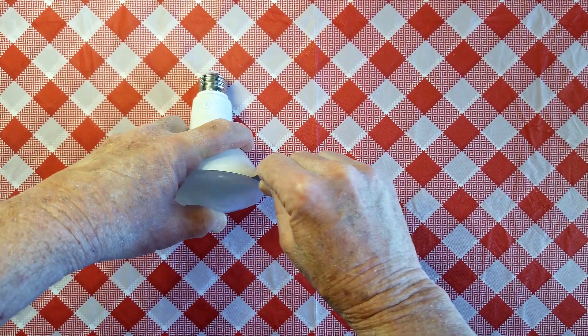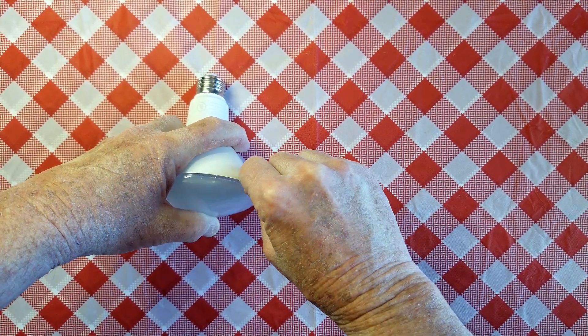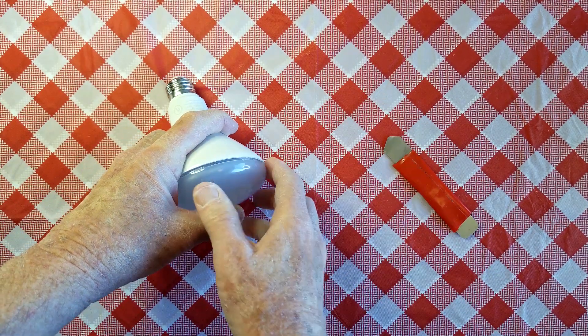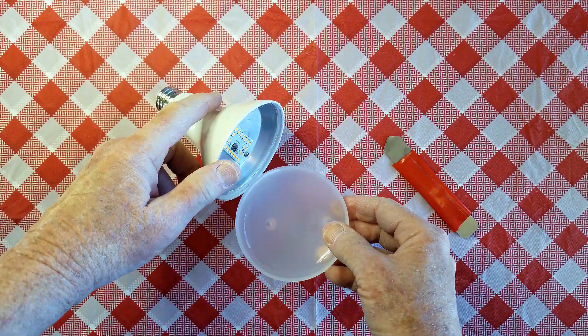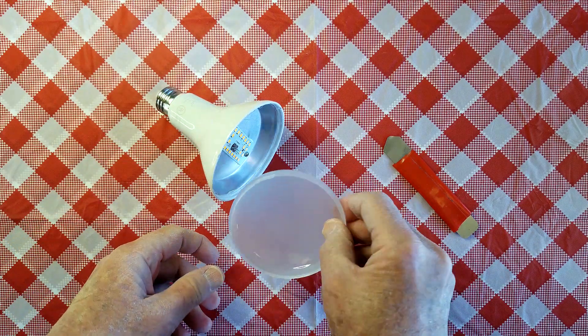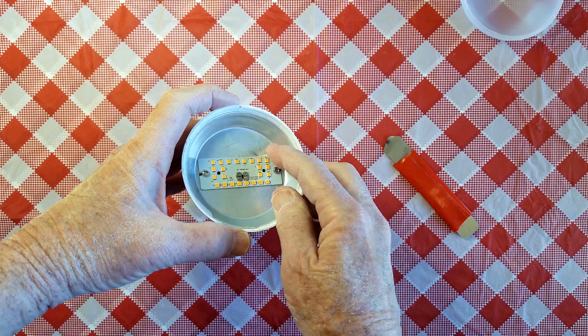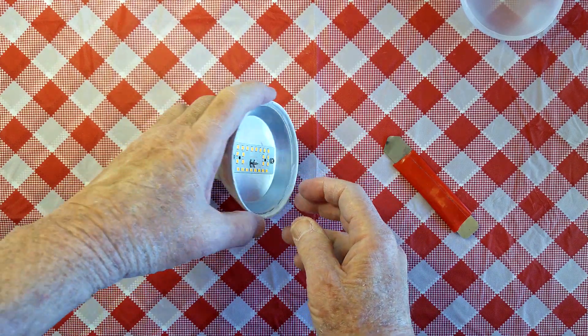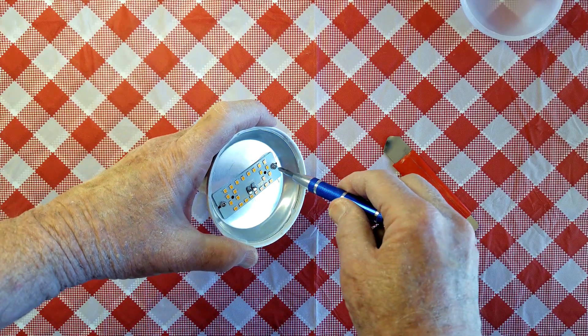At some point you can begin to pry the thing open — and there we've got it. Notice that this isn't a lens, it's just a cover. Inside we have a nice little printed circuit board, and that's about it. Let's try removing the screws here.